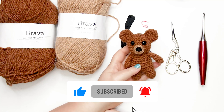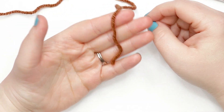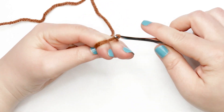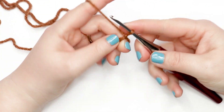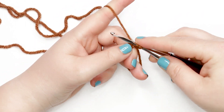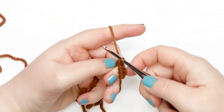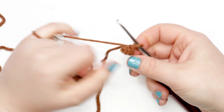To start our bear we're going to need the darker of our two colors and your crochet hook. We're going to start by creating the legs. For leg one, create a magic circle or adjustable ring. Now that we have our magic circle, we're going to work six single crochets into this circle — insert your hook, pick up a loop, yarn over and pull through two. That's your first single crochet. Repeat five more times for six total, then pull the circle tight.